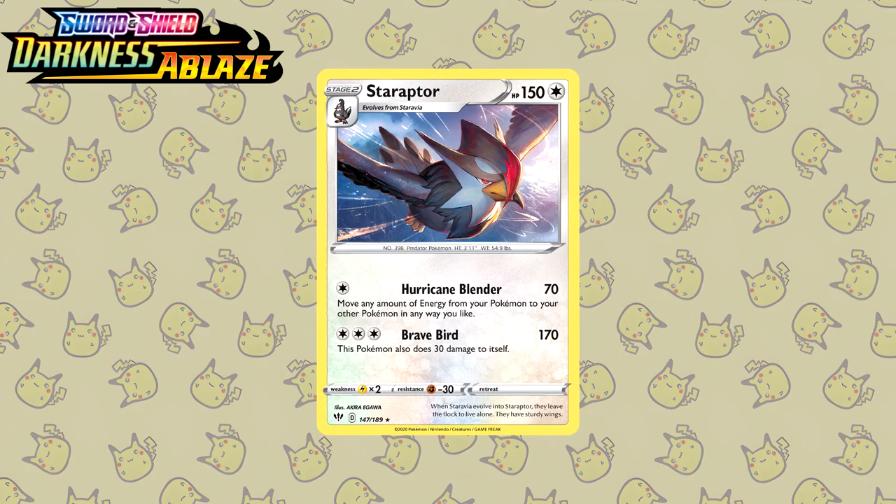Last up for Darkness Ablaze, we have another Akira Igawa illustration — the Staraptor. Do I even need to speak about this illustration? This just speaks for itself and cements why he's like my favorite artist. Maybe this should have been the Akira Igawa list — I might come back to that in a future video.